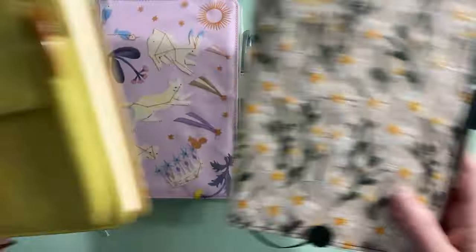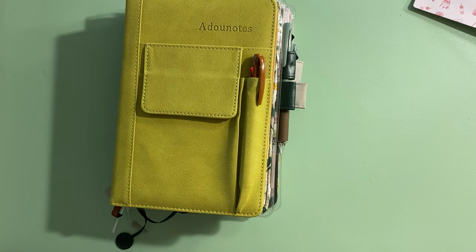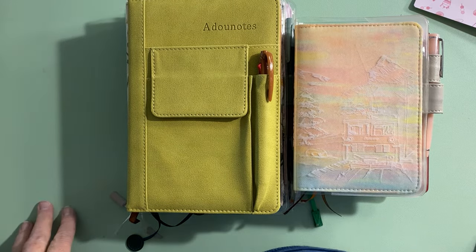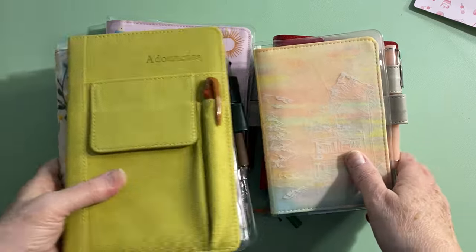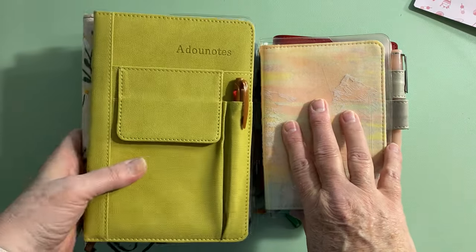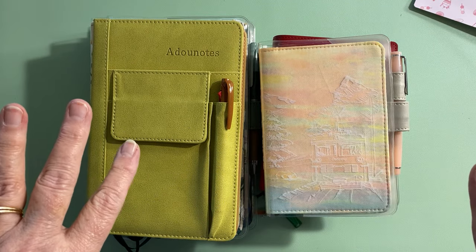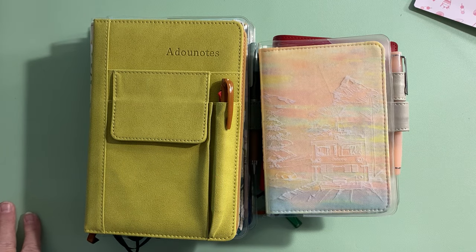So those are all six planners for this year — I think it's going to work out well. The next video will be finishing up December, decorating on camera, and doing a flip-through to close out the year. Thanks so much for watching and I'll see you next time!